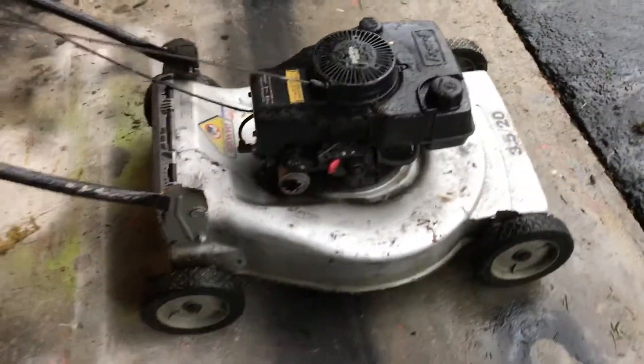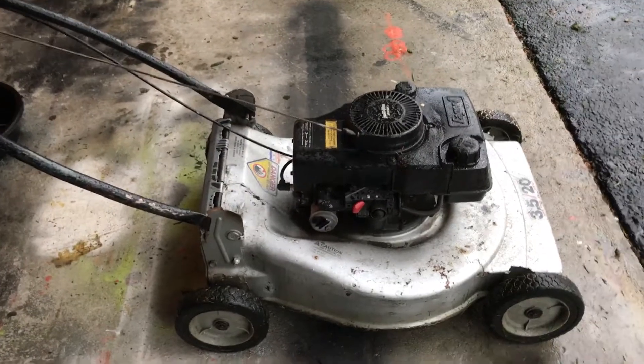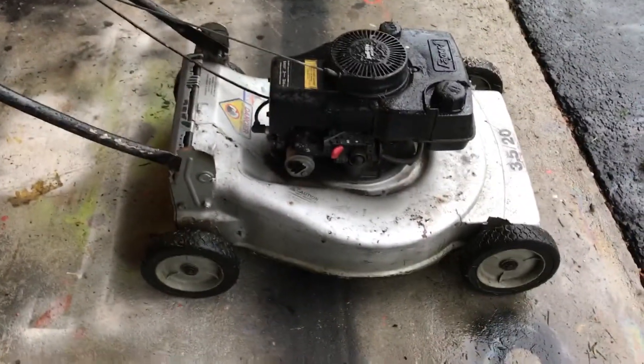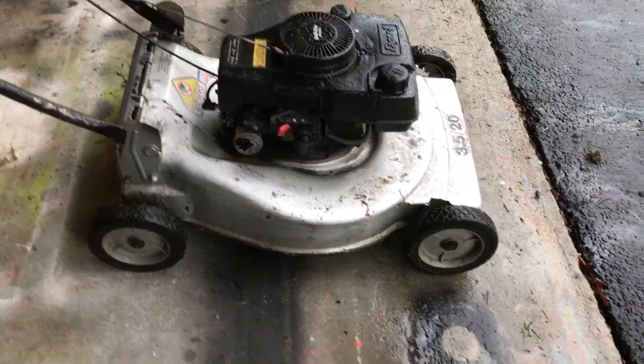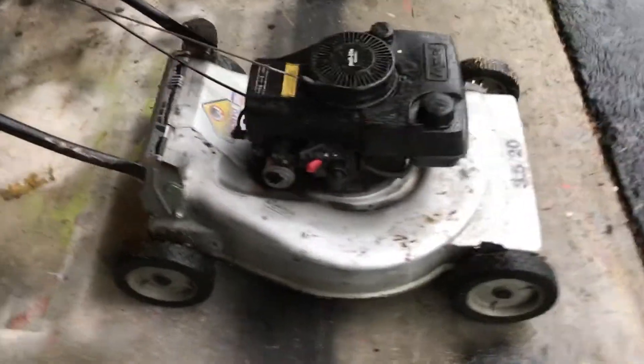The story behind this was my dad's friend got a new mower because this one's really old, and then I had to fix it. It wasn't really running that great, but my dad brought it home for me and I fixed it up and it runs great.